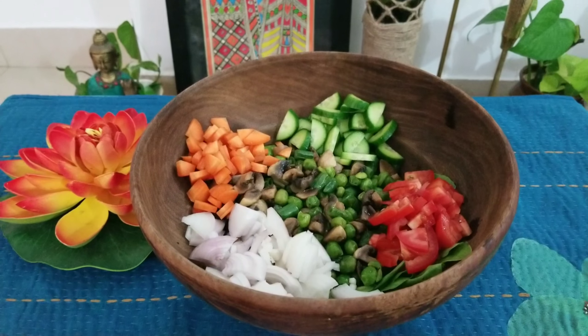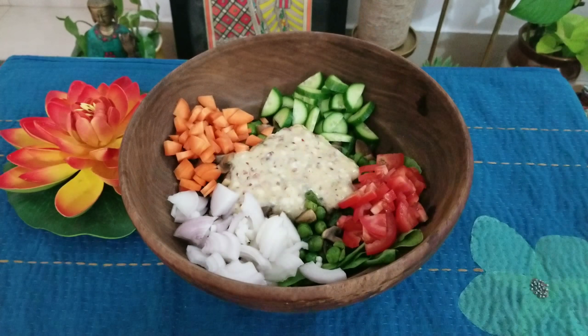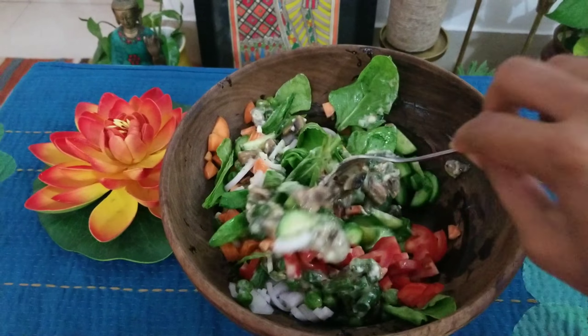Next, transfer all the vegetables for your salad into a big salad bowl. Now add the dressing to your salad bowl and mix it well with the help of a fork.